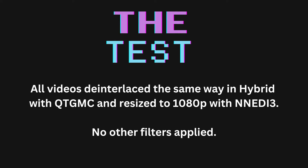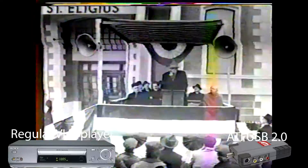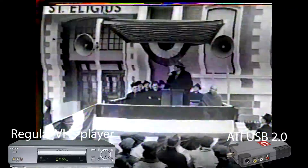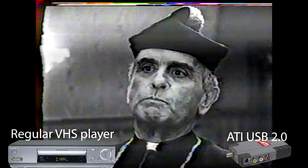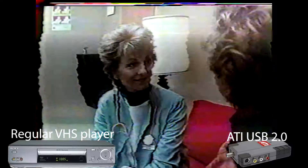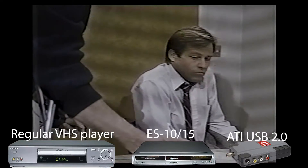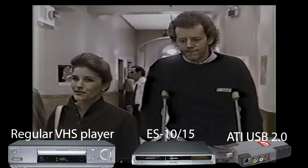The ATI USB 2.0N has the Theater 200 chip, which is one of those older chips that many believe to be superior to ones that came later. As you can see, playing this VHS tape on a regular Sony VHS player without the Line TBC feature is not acceptable. The only way to make this work is to add into the workflow a Panasonic ES15 in pass-through mode, which would get rid of this tearing and flagging.